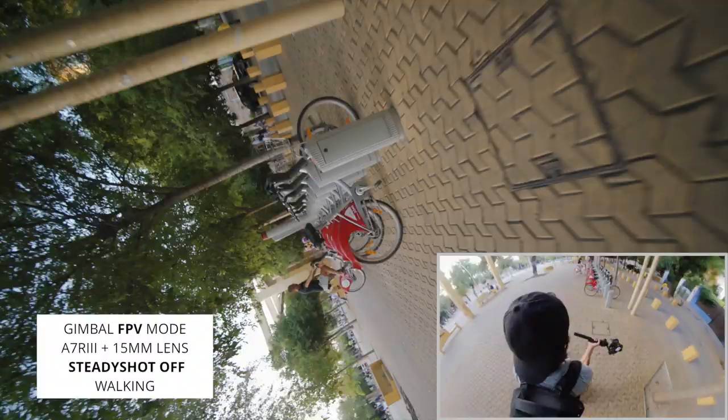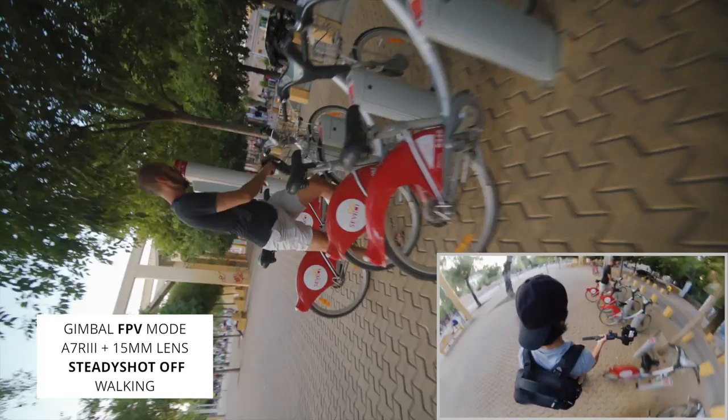How's it going? I've got a new gimbal to talk about today, and I'm actually pretty excited about this one. This is the Ronin SC Single Arm Gimbal from DJI. This is a unit that was provided to me by DJI, but this is not a sponsored video, so I'm going to give you an honest review of how I feel about this gimbal.